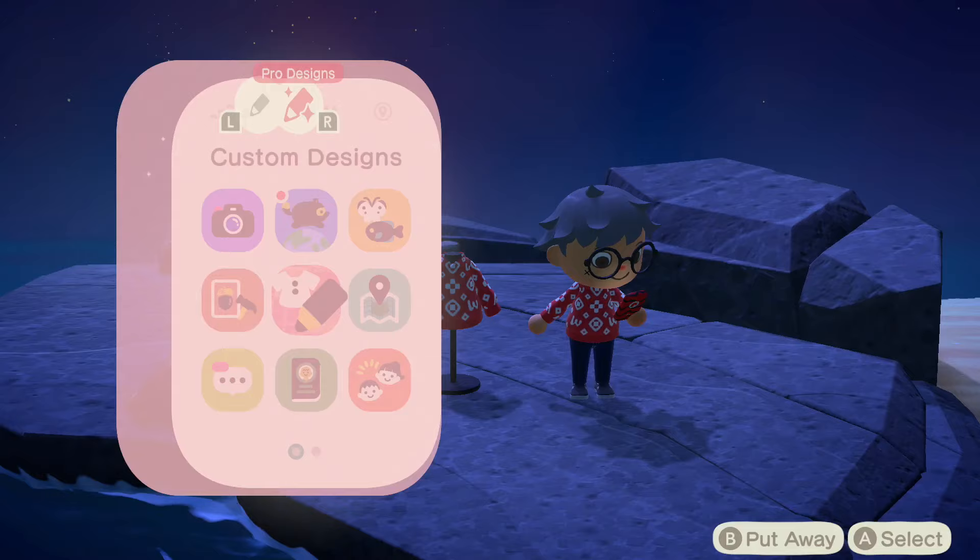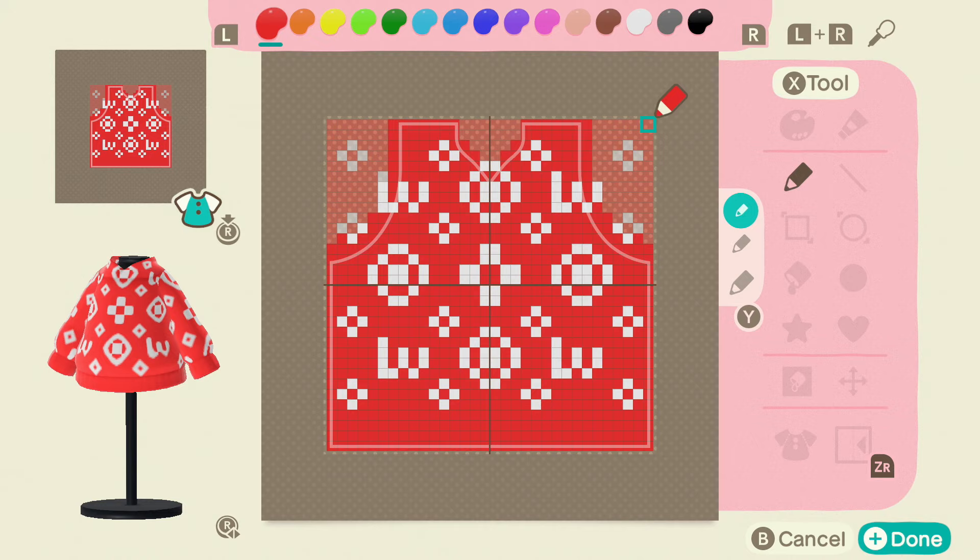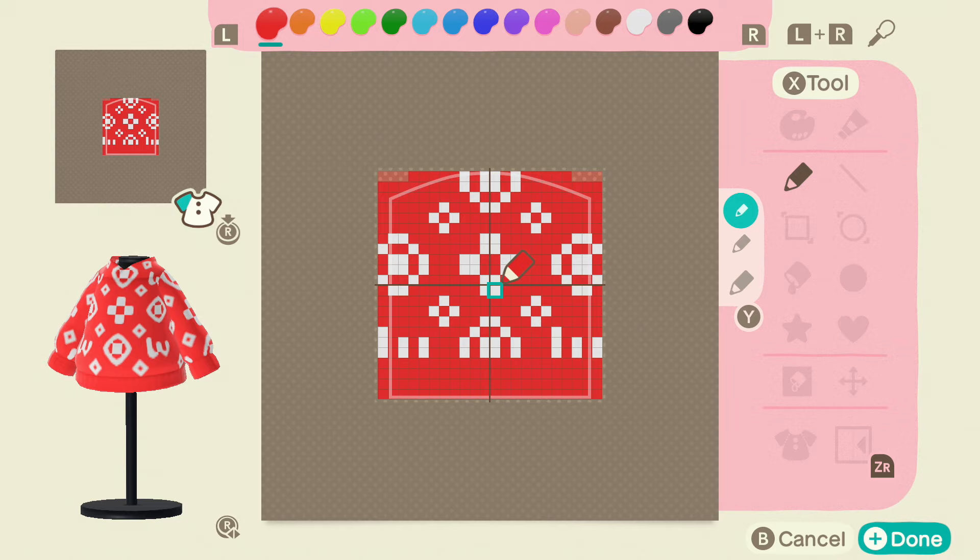So let's jump into designs and you're going to want to go ahead and open up your own custom design. They wanted it done on a hoodie, so I went ahead and did it on a hoodie. This is the pattern I came up with. You guys can go ahead and pause the video and copy it down. It's the exact same on the back. The only thing that's different is the sleeves, but both sleeves are exactly the same, so you can go ahead and pause and take this down as well.